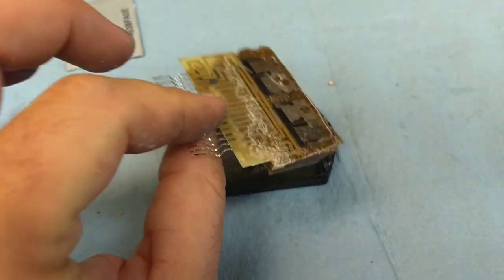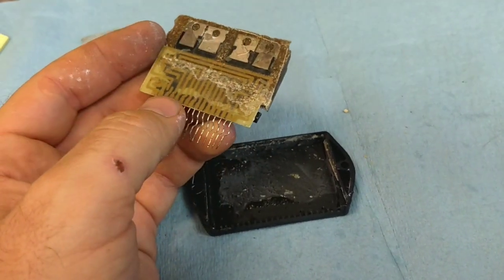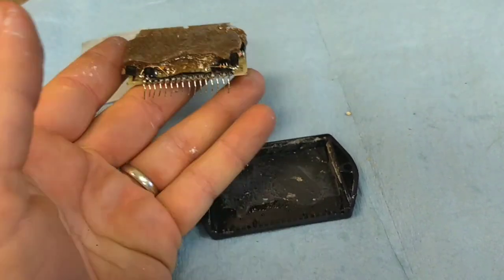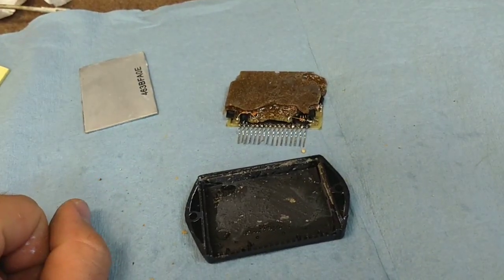So this is junk, and I paid $29 for this junk. There is a dispute that this is a defective piece and I'll probably never see that money again because, well, it's eBay. At any rate, that's a counterfeit.